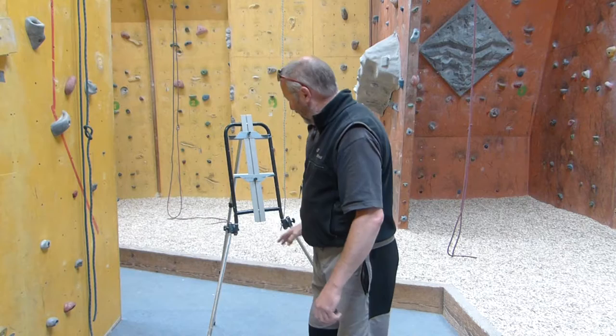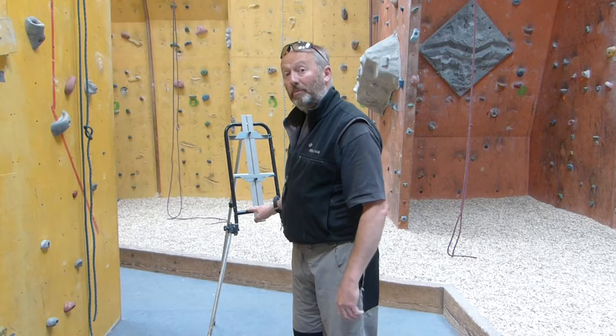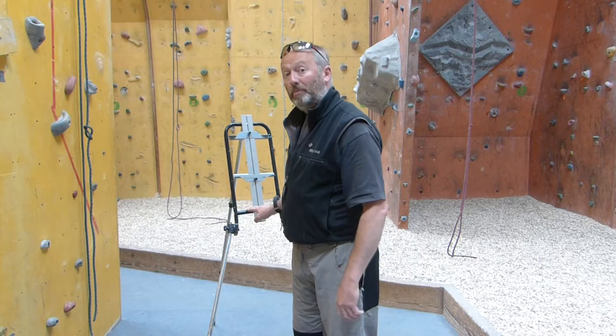All in all, an excellent easel for landscape painting outdoors or, indeed, for indoors. And it also works very, very well as a table-top mounted easel.